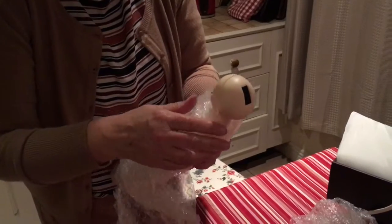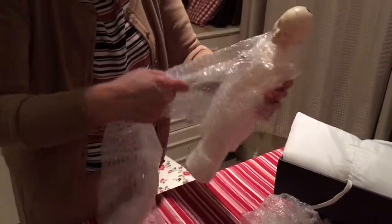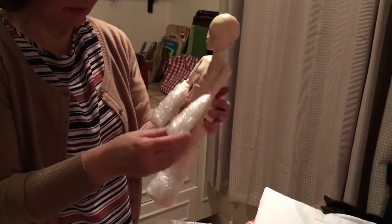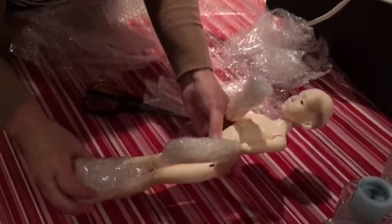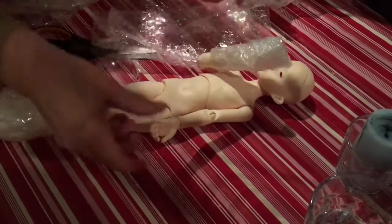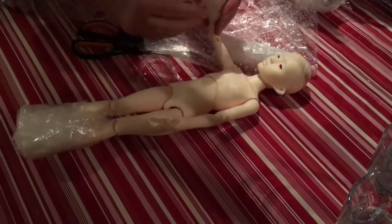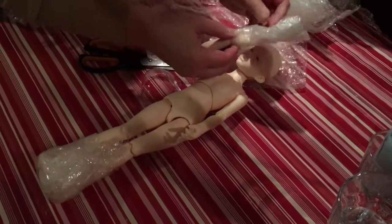That's for the hair — that's really good. There she is! I'll probably do body blushing, so I'll make a video when I've done the body blushing. But I really like her shape — it's more like she doesn't look anemic like some dolls do.